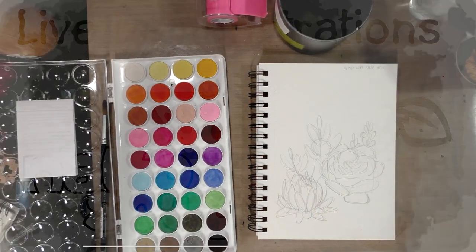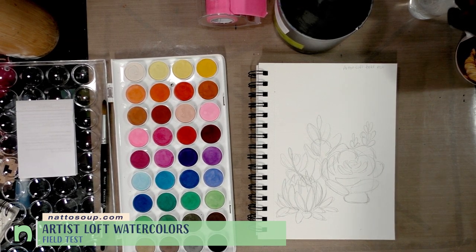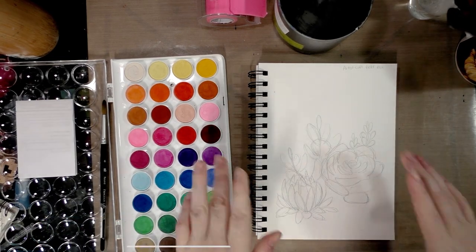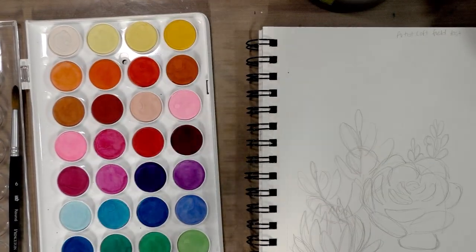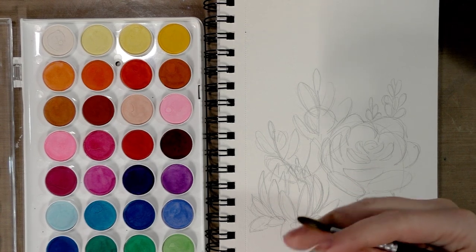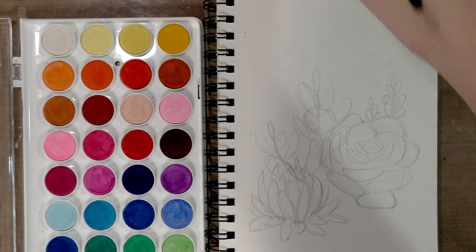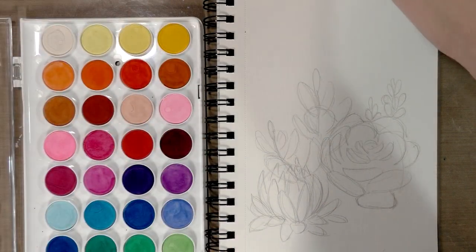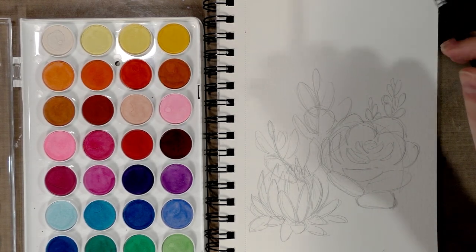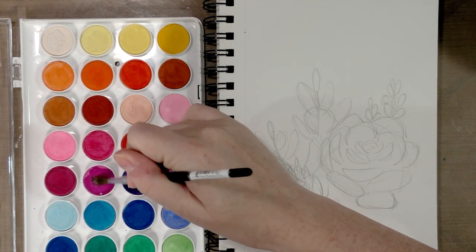Hey guys, today we are doing the field test for the Artist Loft watercolors that I picked up via Amazon, but they're typically sold through Michaels. I have here today a sketch of some cute succulents — I thought that would work well to demonstrate the strong points of these watercolors. I have a synthetic Princeton Velvetouch sable brush, my reference, and a cup of clean water just off shot.